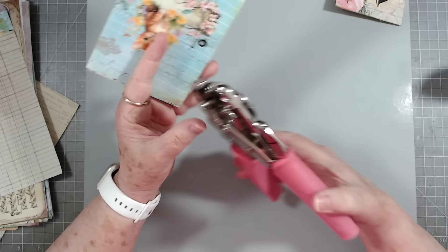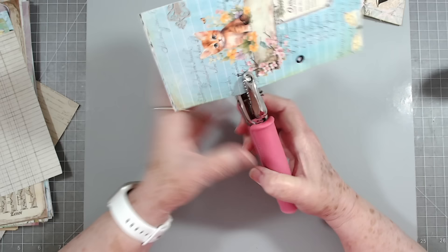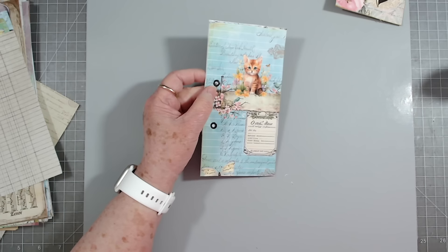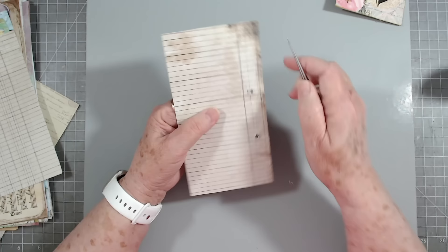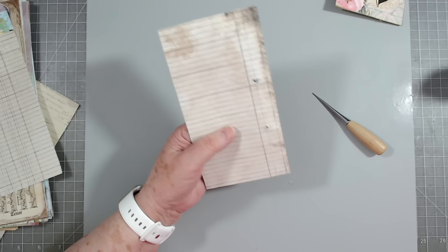Some of the presses they put out these days are just not user-friendly at all. Now my problem is I don't think this is going to want to punch a hole now that it's backed — I should have done it before. So I'm just going to use my book awl and punch the hole in there, then flip it over and trim that off. There are pros and cons to both ways: the con is you have to punch the hole again, but the pro is the backing of your brad is hidden.